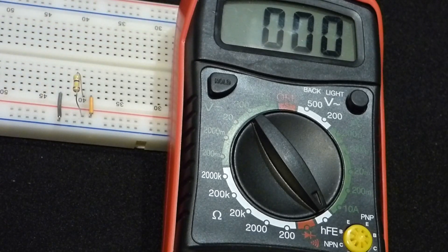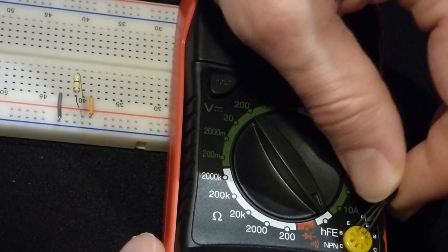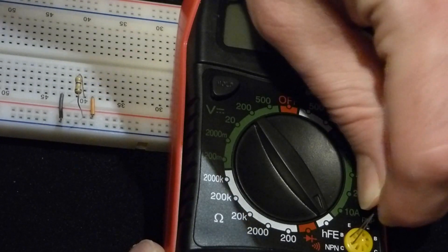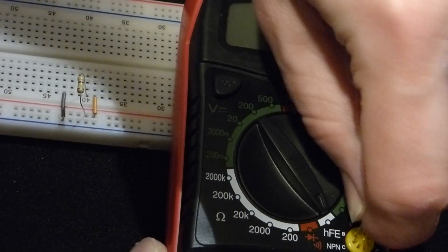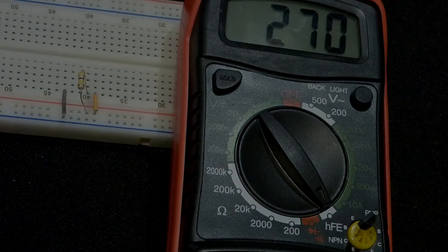Now for the 2N2222 — we got less collector current with it even though we had the same base current, so we know the gain is smaller. I calculated the gain to be about 275, meaning it amplifies the current about 275 times as much collector current as base current. You can see that on the meter — it's about 275.